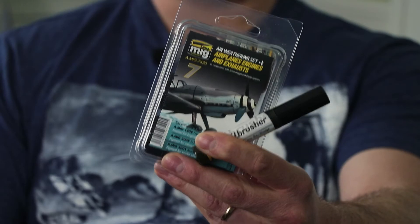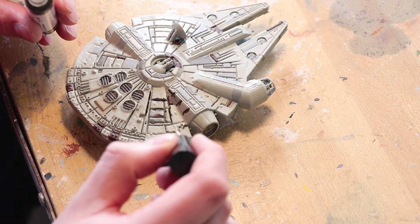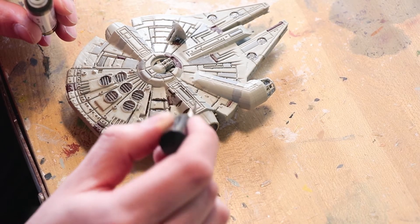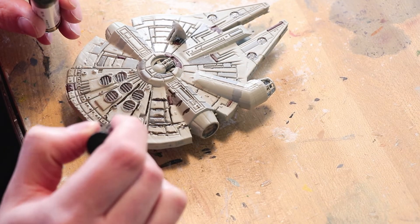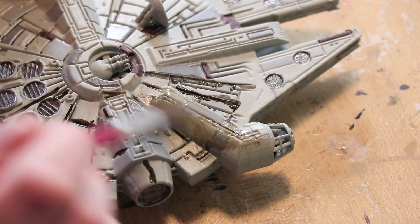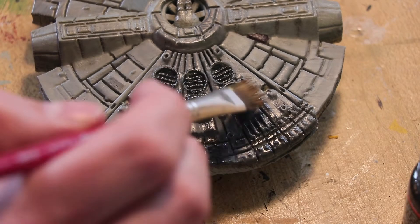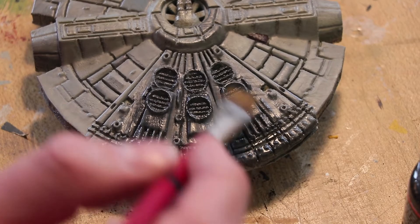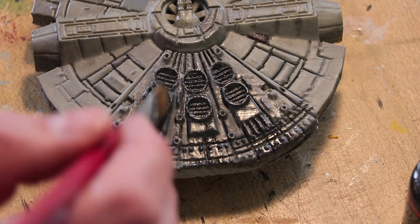For the weathering I used a cool product — it's Ammo by Mig Jimenez. The first part of the weathering process was to pull out all the different panel lines on the spaceship. The next step I used that exhaust stains kit and really got it dirty.